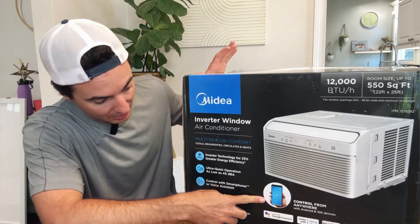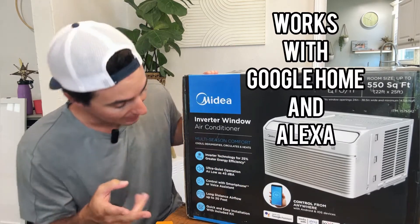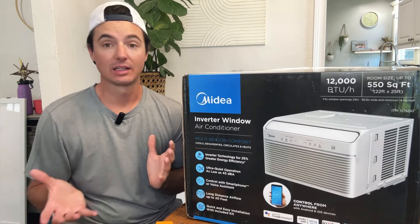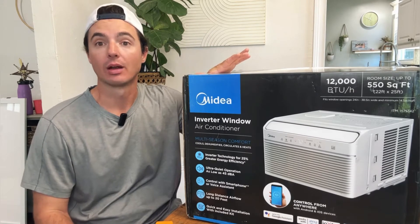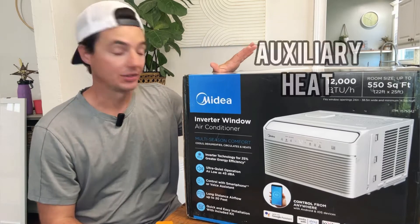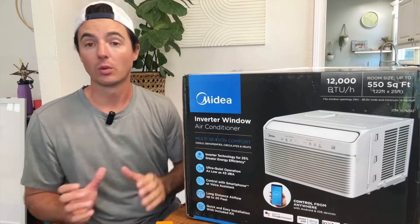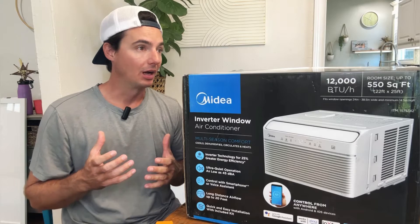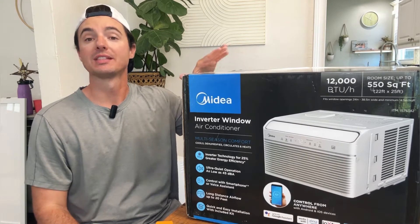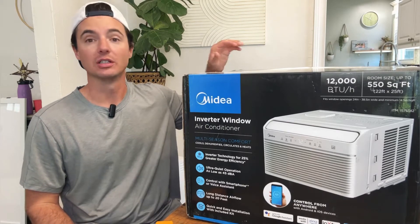A couple of features we love about this Midea unit: it has Wi-Fi built in and can connect through Google Home or Alexa, so we can control it by voice or from the app anywhere in the world. We can have it up and running and ready when we get home. This unit also has heat built in — supplemental heating for fall and winter. It won't heat below 41 degrees, so you'd still need a furnace in extreme cold, but here in Texas with mild temperatures, the supplemental heat is a game changer.